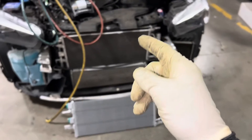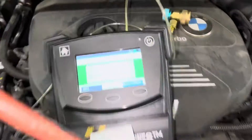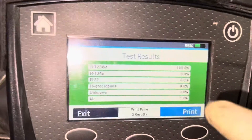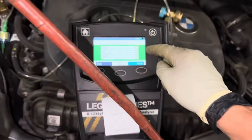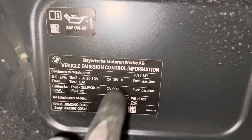2018 BMW X1. I tested the refrigerant and found 2.9% air mixed in with the refrigerant. This is YF refrigerant, 2018.